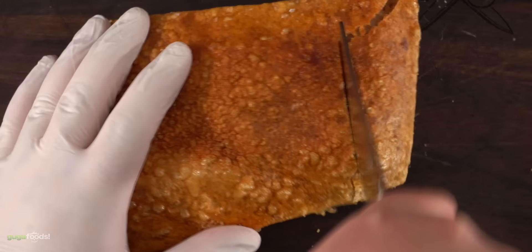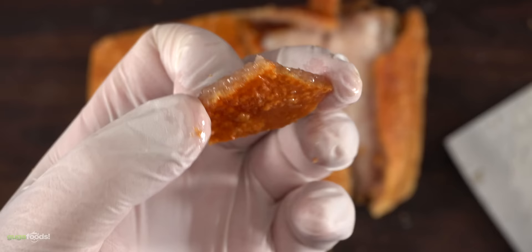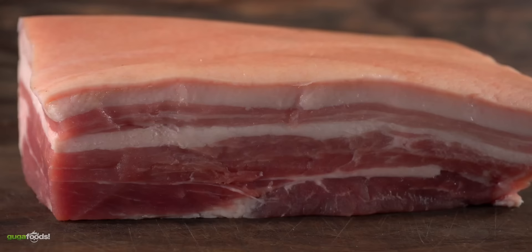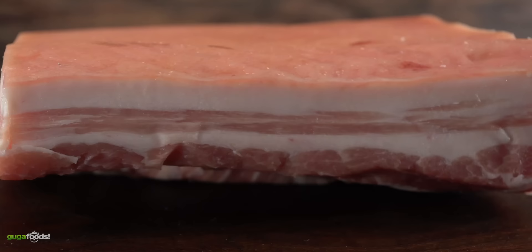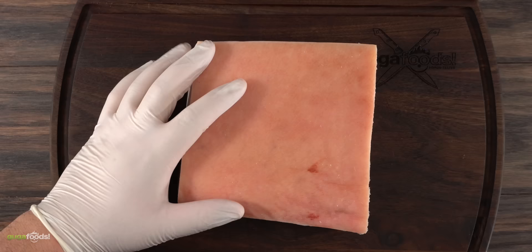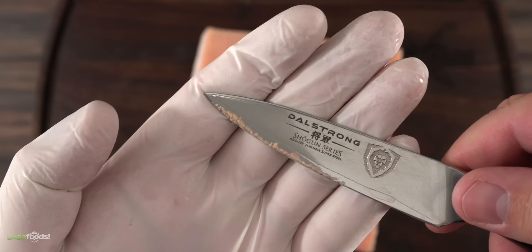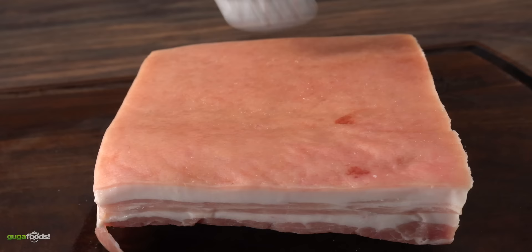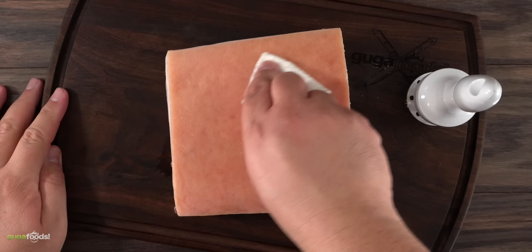Now let's move into pork belly. The secret to that incredible crunch is all about technique. Always look for pieces with the most meat because by default there's already plenty of fat. The skin must be on — without skin it's a no-go. First, scrape the skin as much as possible with a paring knife to remove surface moisture. Then use a meat tenderizer or fork to poke holes and allow moisture to escape. After doing that you can see all that moisture come out — the less moisture, the crispier your pork belly will be.